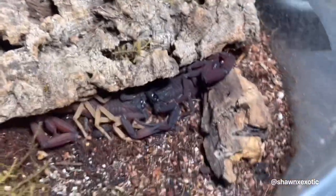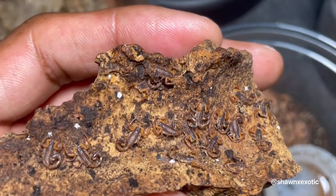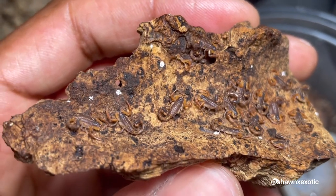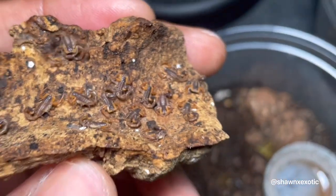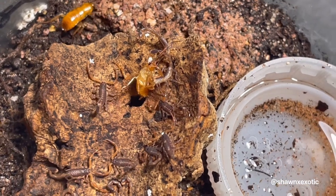So while they do that, I gotta feed some baby scorpions — I have a few containers of these. See, they're working together.